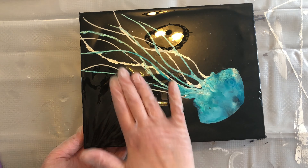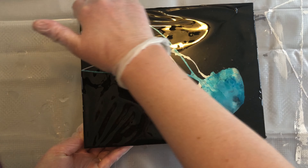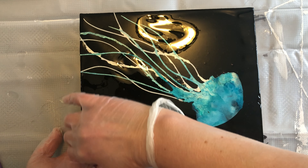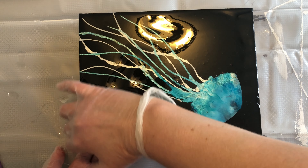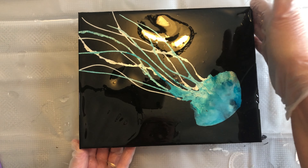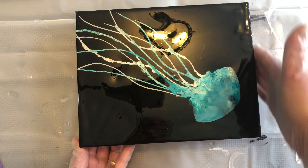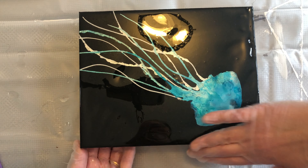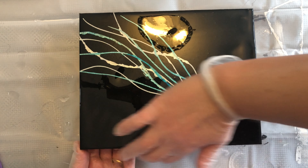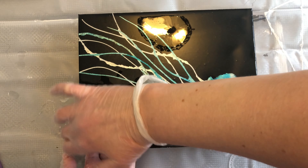I've got my table protected with just a cheap shower curtain. I'll use a shower curtain for several months until it gets to the point where I have to basically rip it apart to get the resin off. Most of the time you can just pick it right off because it resists the resin, but it's a nice inexpensive way to protect your work surface.